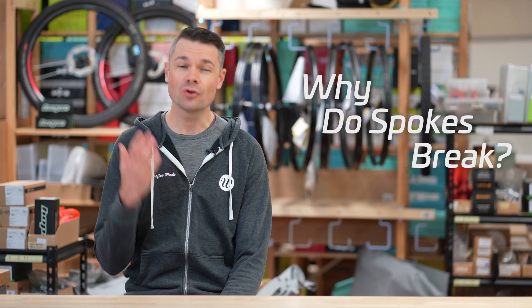Why do spokes break? Simply put, unless something gets jammed into your wheel, a well-built wheel should not break spokes. I'm Tristan from Wheel Works. In this video, we're going to look at the three failure points for spokes, what causes spokes to break at each of those points, and what we can do to mitigate or eliminate these risks.